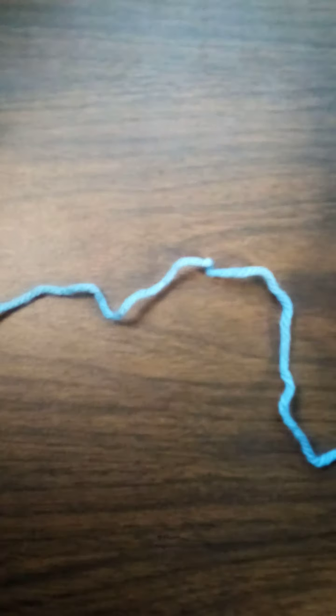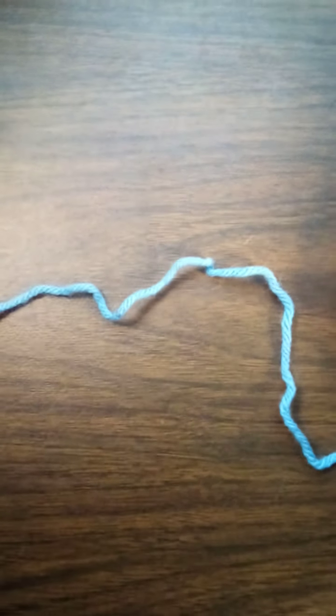So that if somebody tells you a pattern and it calls for a double crochet, you're like, 'Oh okay, I know that stitch,' or chain three, you know it. Just practice the stitches — don't worry about making things yet. Just practice and get to know them.